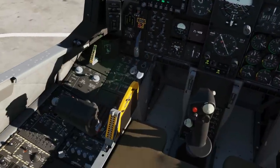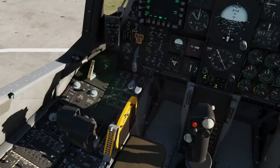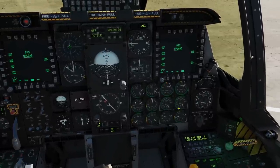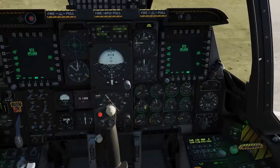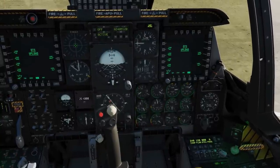Next, we're going to start the engine. We're going to uncage the left throttle with Right Alt and Home. Now we're going to watch the dials here — I'm going to speed it up. Watch the RPM of the left engine rise and settle. And that's the left engine settled.